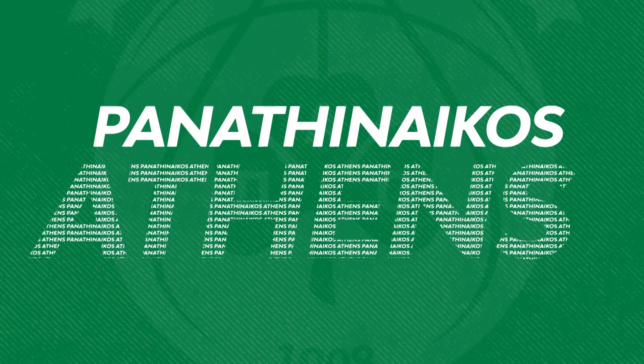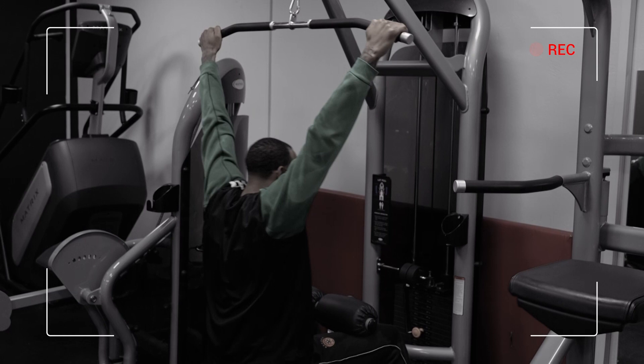With the lat pulldown, you want to have good posture and be able to use your lats, your back, to keep a solid base.